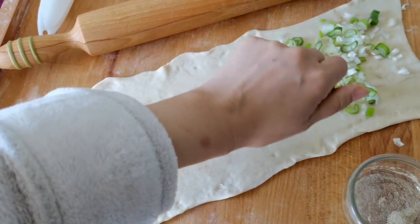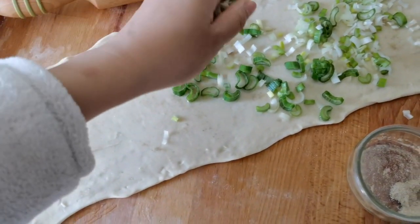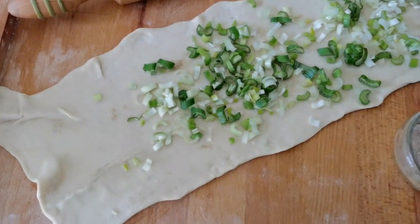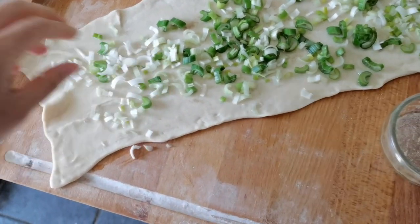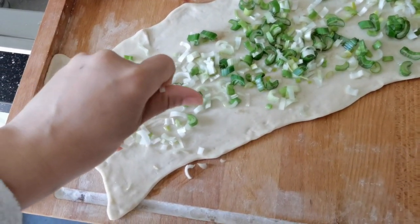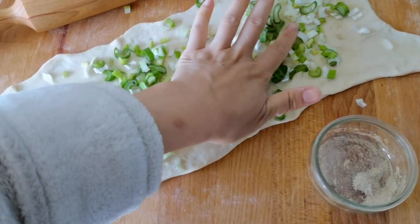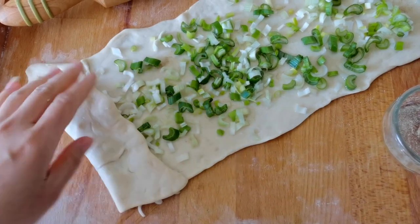Spring onion — this is the key ingredient. This pancake, if I translate it directly, is called spring onion and oil pancake, but I translate it to aromatic spring onion pancake because it is really really crispy and aromatic.